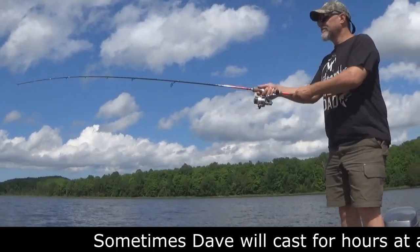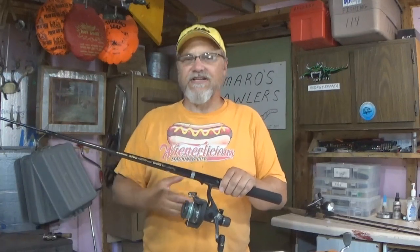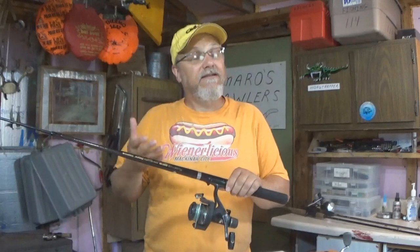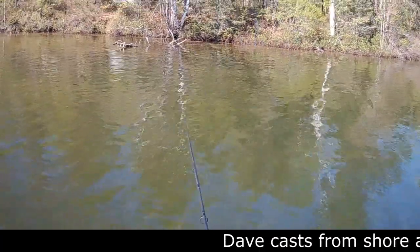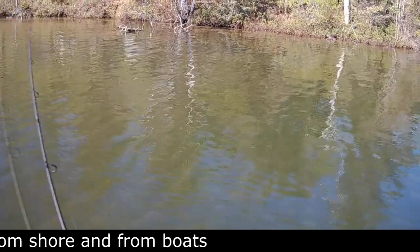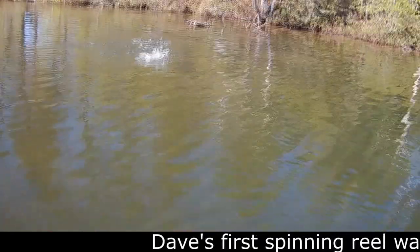A while back I did a video on spinning reel basics, covering the difference between spinning reels and other reels, spinning rods and other rods — I got into setting the drag, the anti-reverse, and casting them a little bit. It's more of an overall picture about spinning reels. If you're interested, I'll leave a link in the description below. But this video is just going to focus on casting a spinning reel.